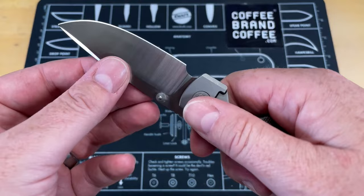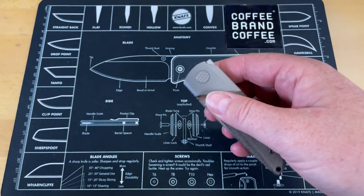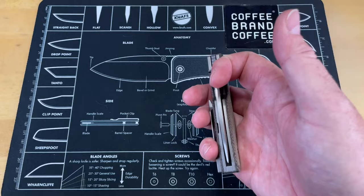Lock up on it is great. There is no play in any direction, and the action on it is really good. It does not take a lot to deploy this knife. It's just shy of drop shut, and the flipper action is easy to deploy. It does not take a lot.